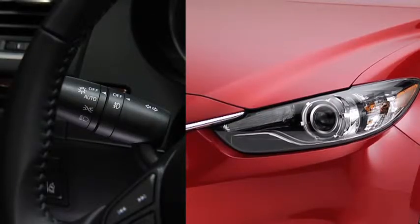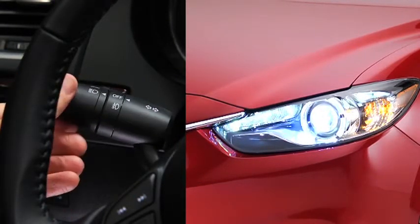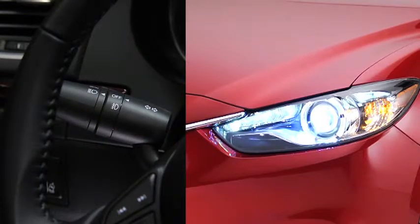To turn the headlights or other exterior lights and dashboard illumination on or off, turn the headlight switch at the end of the lever. To turn on the high beams, push the lever forward. To return to the original position for the low beams, pull the lever back.